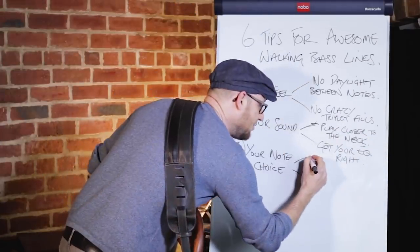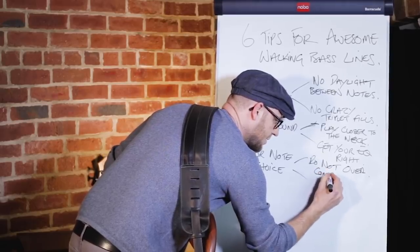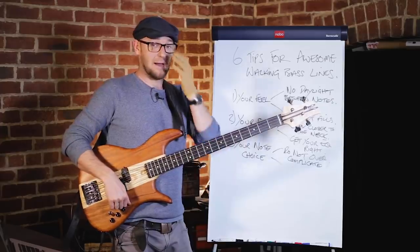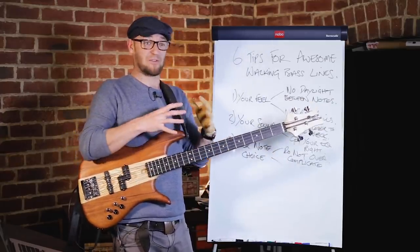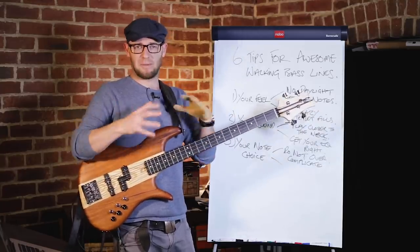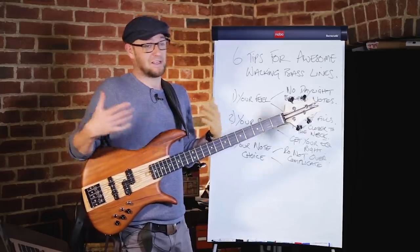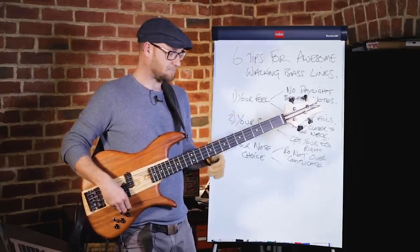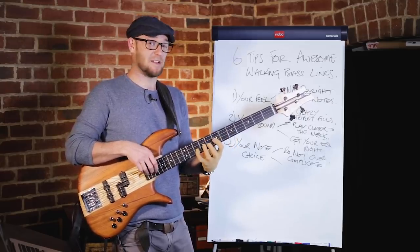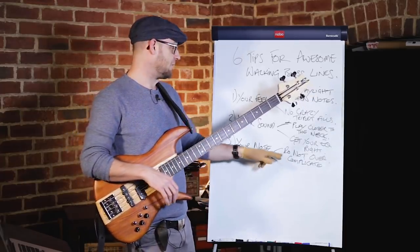Now for note choice. First tip: do not over-complicate it and don't over-chromaticize it. A lot of students are always trying to get crazy chromatic lines, but can we just play the roots, fifths, thirds, and sevenths, and add some chromatic notes sparingly amongst that? Really outline the chord before going into full chromatic craziness. It's like putting the cart before the horse — we want to do a really great job of outlining the chord first.